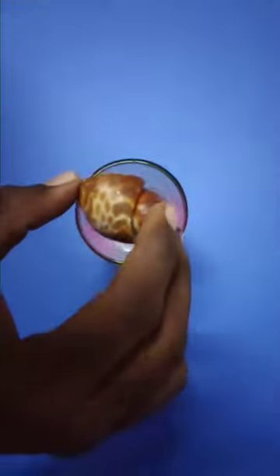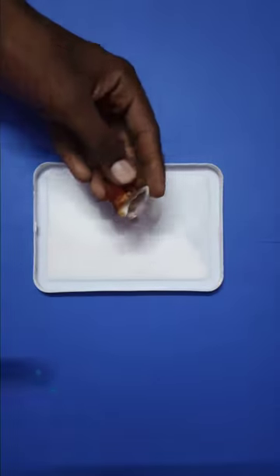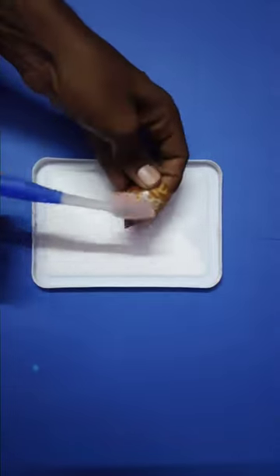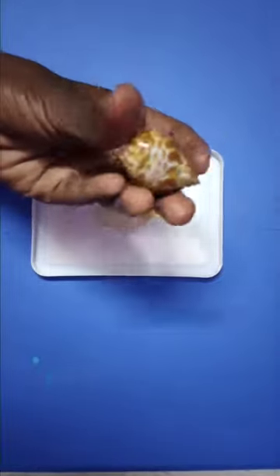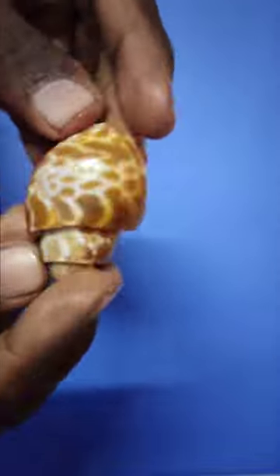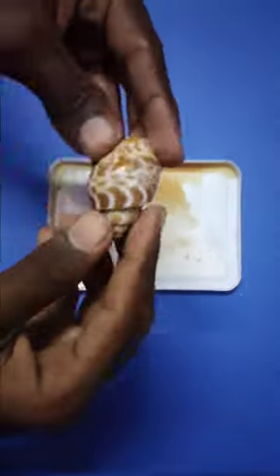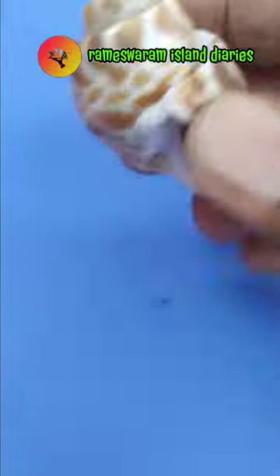Now it's time to take a bleach bath. After that we need to clean it with a brush. Now you can see the original color, and subscribe to Ramaswaram Island Diaries on YouTube.